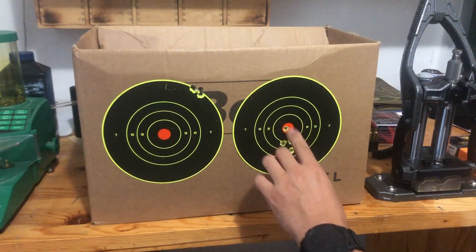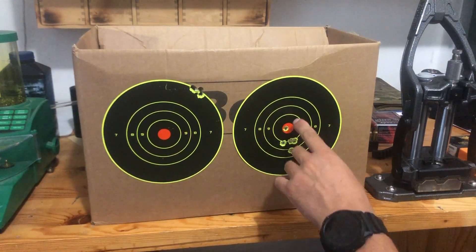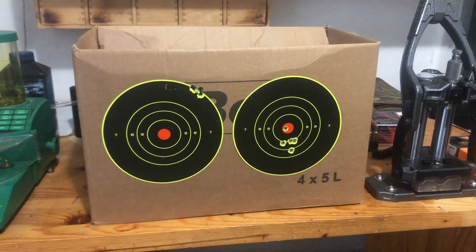I moved 2 clicks up because I will use this combo for hunting, so I want it to be spot on.